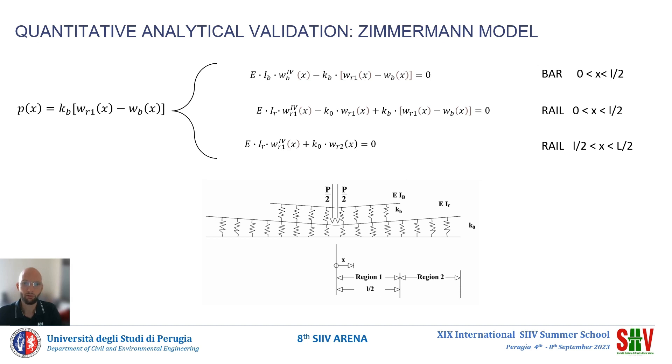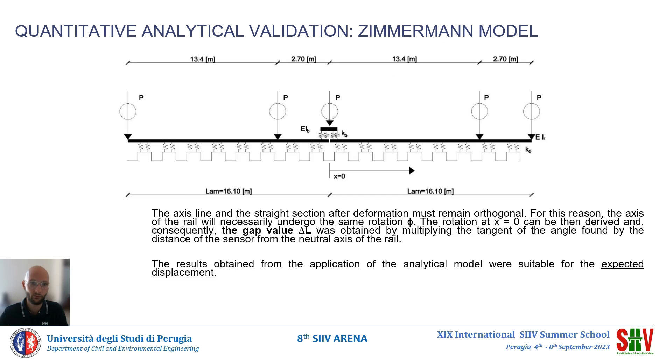The analytical model is outlined in the figure. The origin of the X-axis is positioned in the center to exploit the symmetry of the configuration. Regions 1 and 2 are distinguished to highlight the presence or lack of the joint bar. The equation turns into differential equations in which, in addition to the already described parameters, WR2 is the vertical deflection of rail 2, and K0 is the elastic modulus of the assembly consisting of sleepers, ballast, and subgrade. Using the characteristic parameters of the rail and joint, and considering the load given by the configuration of the train used on the line under investigation, it was possible to solve the system of differential equations.